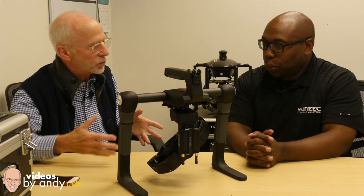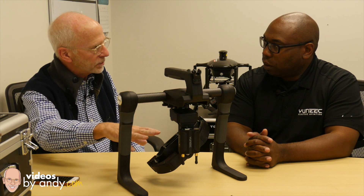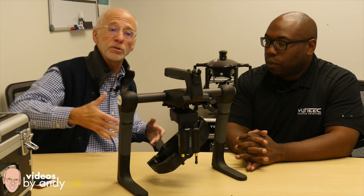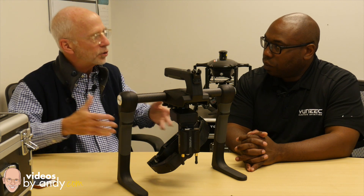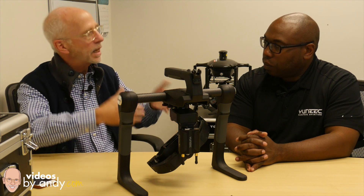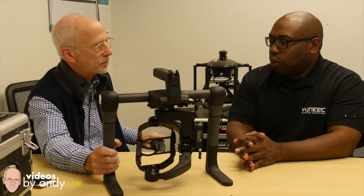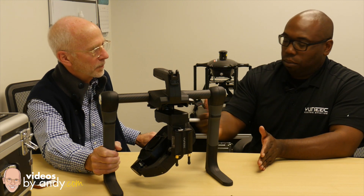Right now we're shooting this the first week of November. It's probably gonna take me a while to get this online. What's the expected delivery? You'll see this out there early next week. So by the time you see this video, it's already up. You can buy it from Yuneec and your copter dealers. Will Best Buy and the big box stores carry this? No, this is more professional — it won't be in Best Buy.